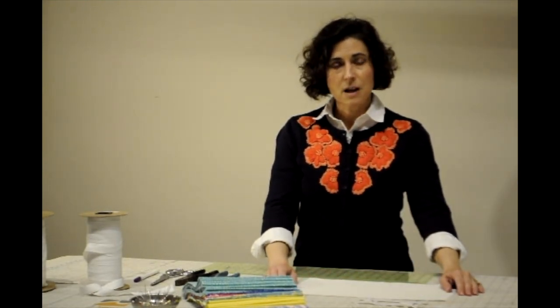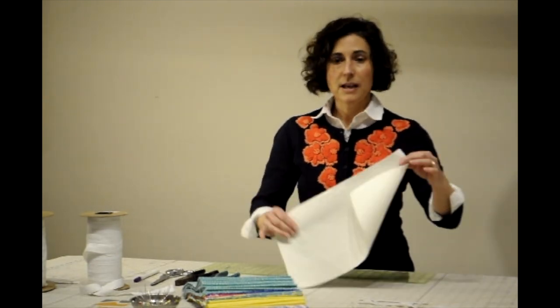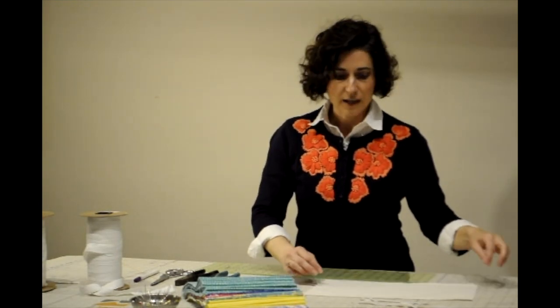I just want to go over the materials that you would need. Our research is showing that the best materials would be 100% cotton, tightly woven. I am starting with a rectangle that is cut 8 inches wide by 15 inches long, and that's going to be folded in half later.